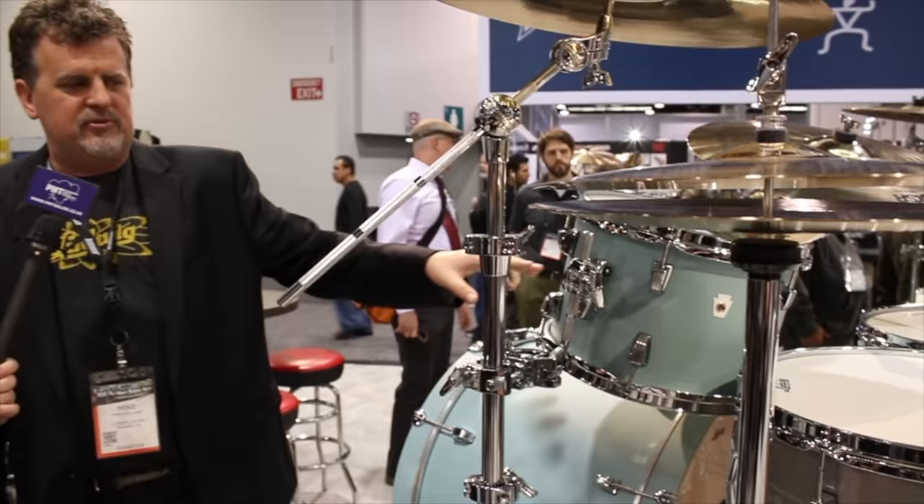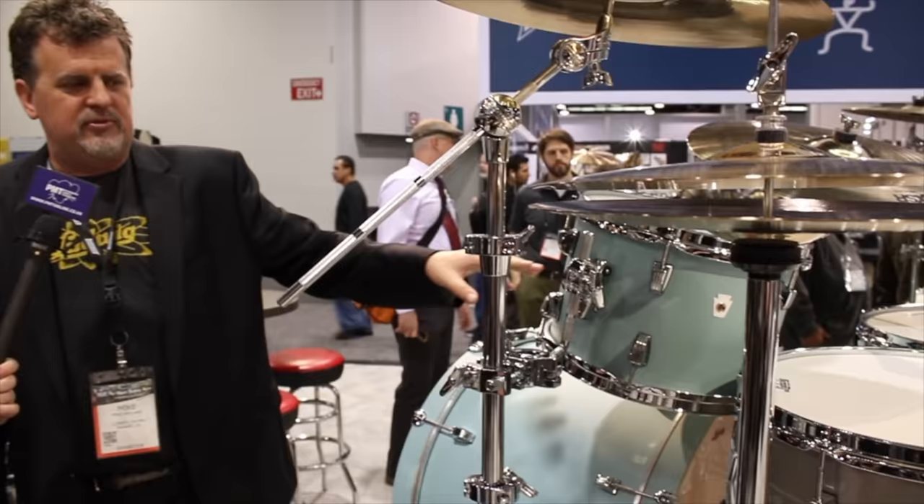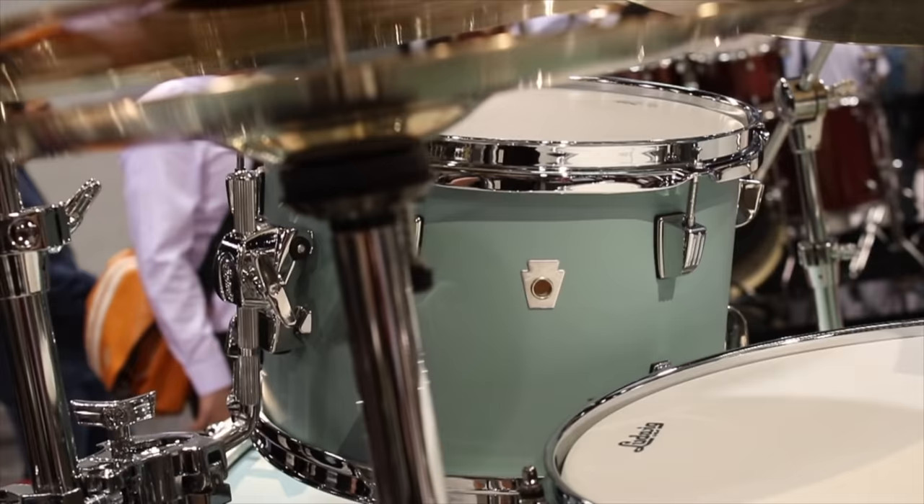There are Triad brackets on the floor tom and rack toms, with a 12.7 millimeter mount. Sonically, it certainly does the maple thing with the low end and the attack. But adding the cherry in boosts the warm mids. It also has this low thing — to me it's like a birch sound, but meatier than birch, louder than birch.